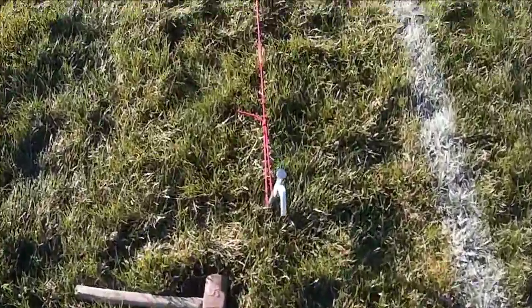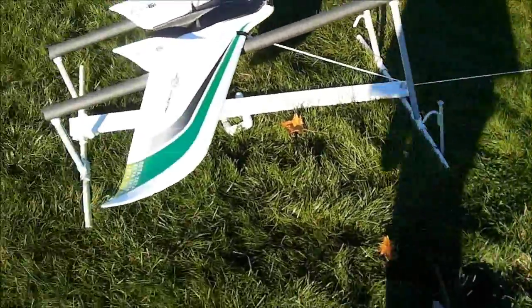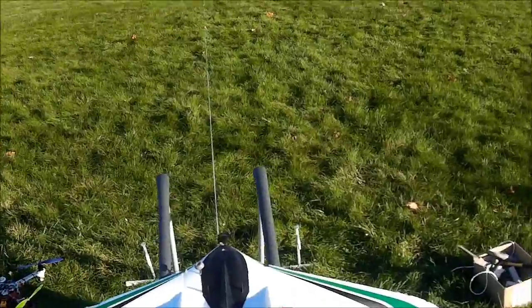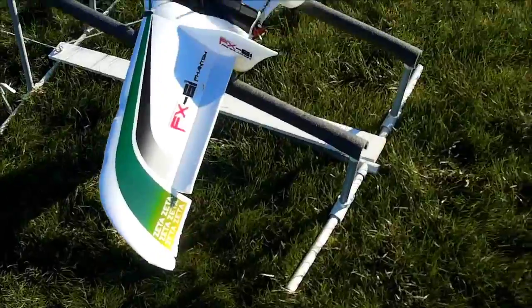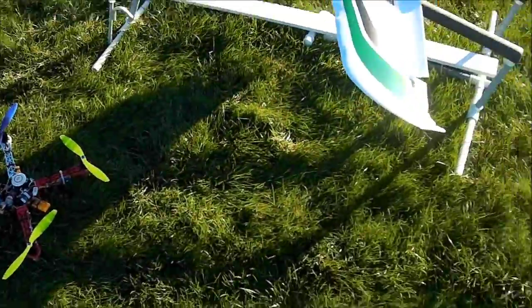Let's try that Bungie Launcher. There we go. Now I can't fly today — no propeller, broken motor mount there. But I can still try it for take-off.